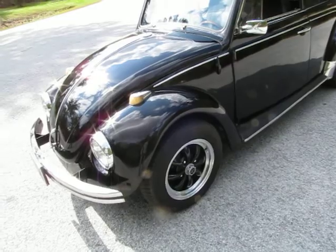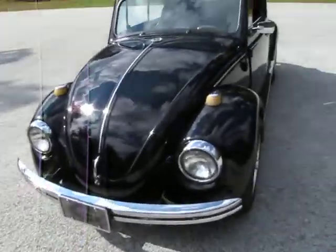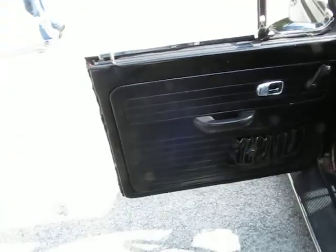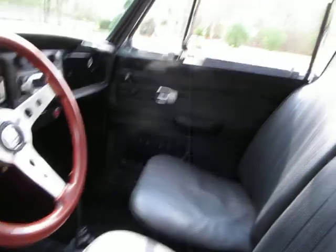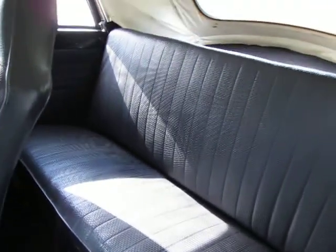Tires are like new. The Spirit of America center caps and MP wheels on there look awesome. It's got a brand new top — really nice, extra padded, the whole padding kit put in there like it's supposed to be. Door panels are in excellent condition. Seats are in excellent condition. The carpet kit looks newer. Dashboard looks good and the dash cap looks practically new. The headliner looks to be probably original but still in good condition — not perfect, but very clean. Back seat's in great shape.